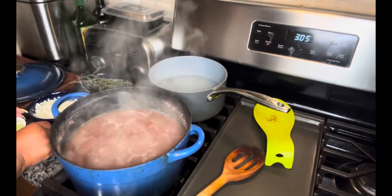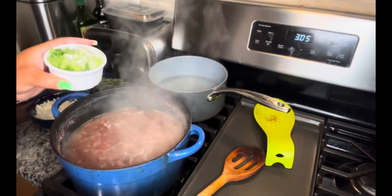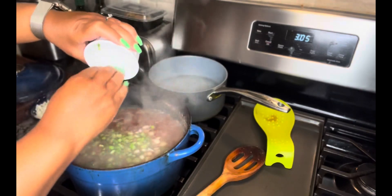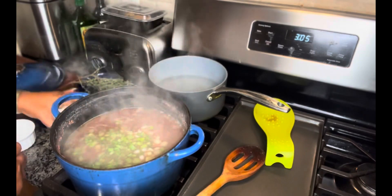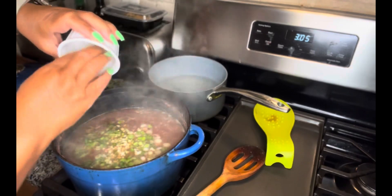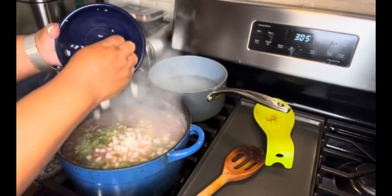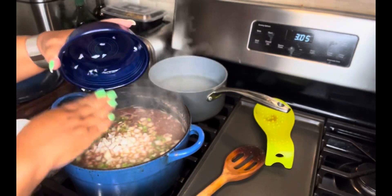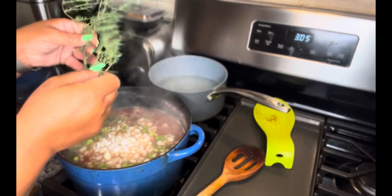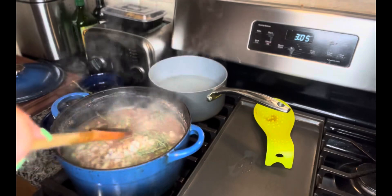Now we're going to add the rest of the seasoning to it. That includes scallion — the green and the white, the entire scallion. Put that in there, and you're going to add chopped garlic. Yellow onion — put in half a yellow onion. I'm going to add thyme; these I just put in the whole sprig. Stir that up.